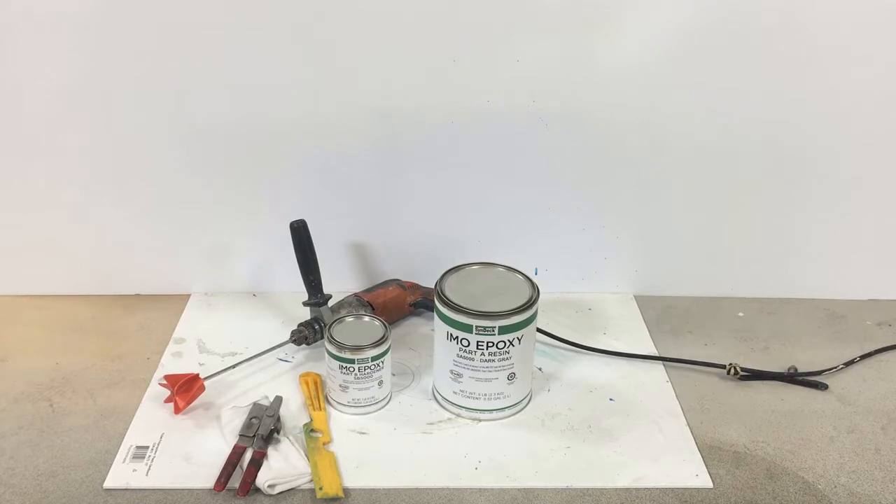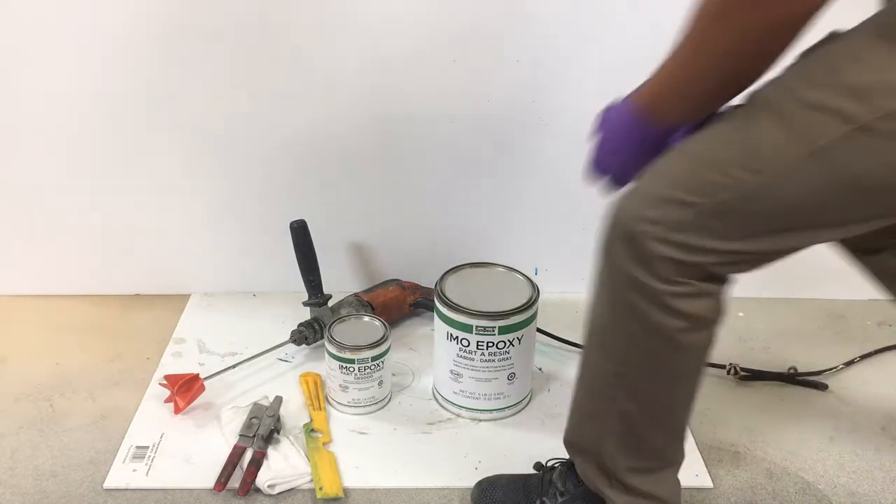After CINDEC underlayment has cured, it's time to mix and apply CINDEC IMO Epoxy SS5000 Color Series. Begin by ensuring that the products are close to ambient temperature and that you have all necessary tools available.